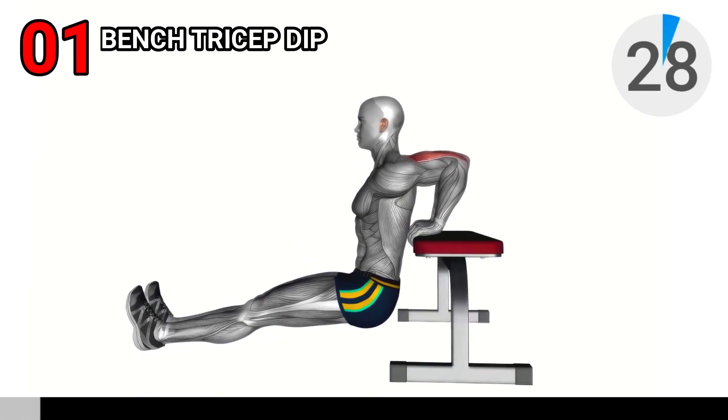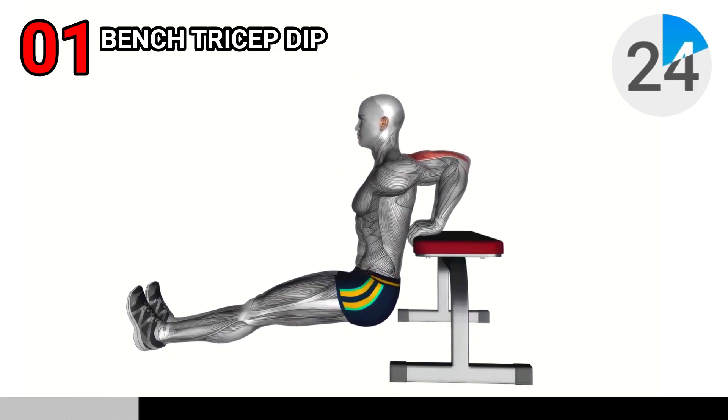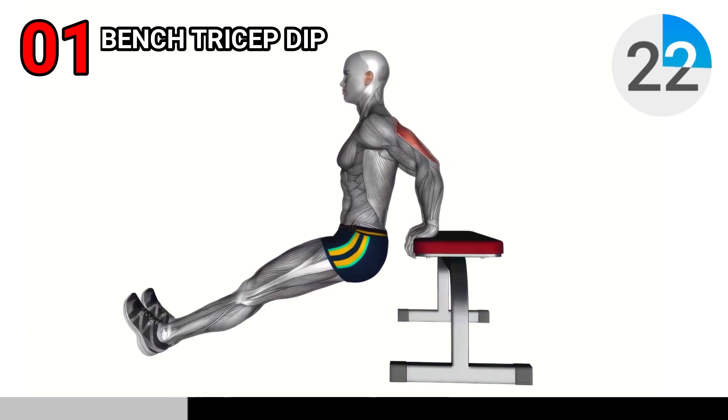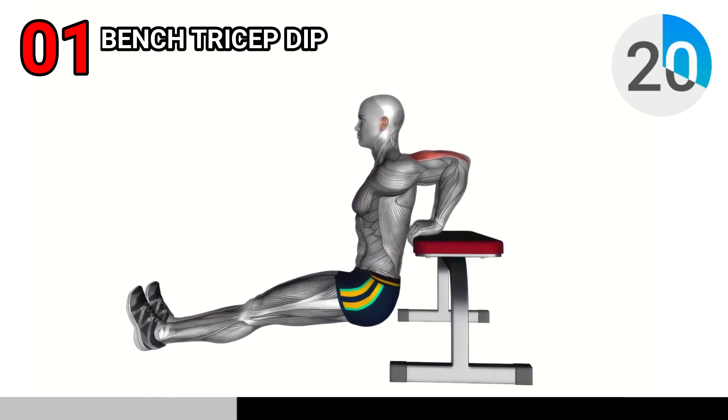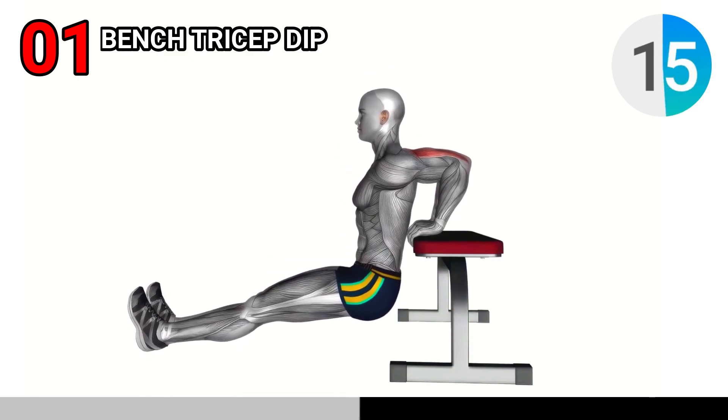Let's get started with the bench tricep dip with straight legs. Find a bench or low surface in your room, sit on the edge with your palms gripping the front edge, and extend your legs straight out in front of you. This variation adds extra intensity to the exercise.